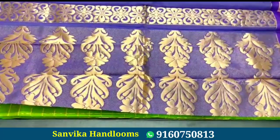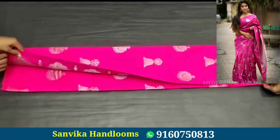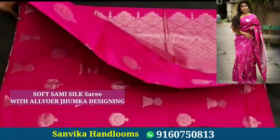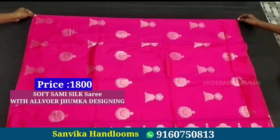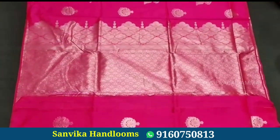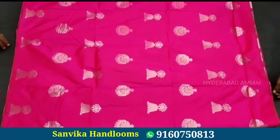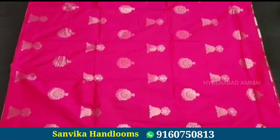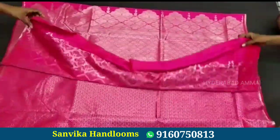This is also a beautiful color saree — it is a rich design with a beautiful color. It comes with a running blouse and plain blouse. The price is 1800 rupees.